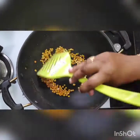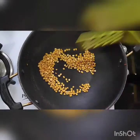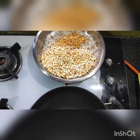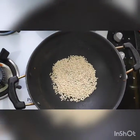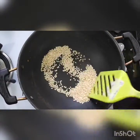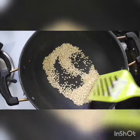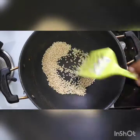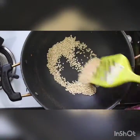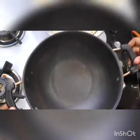Now I am frying Bengal Gram till it changes its color. Next I am taking Urud Dal, also called Black Gram. I have taken only 50 grams of the Urud Dal and Bengal Gram. The Urud Dal has turned light brown. I am removing it into the pan.